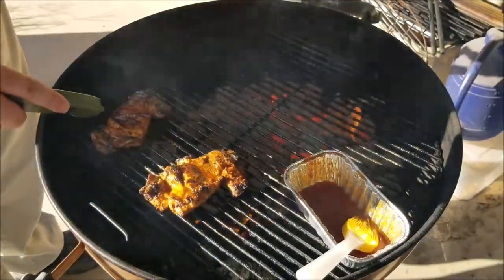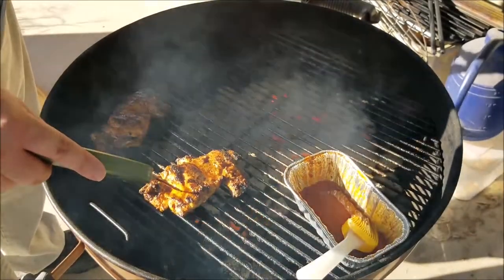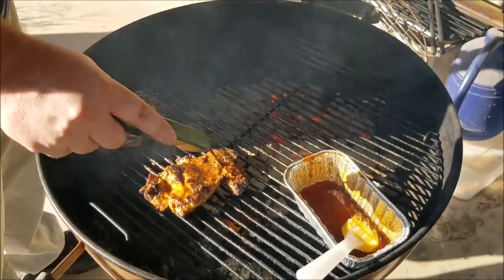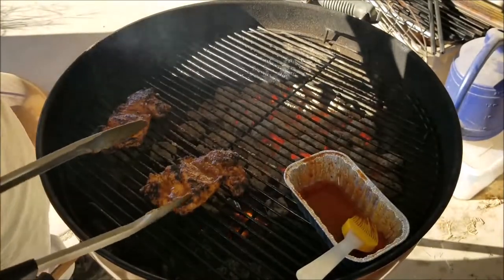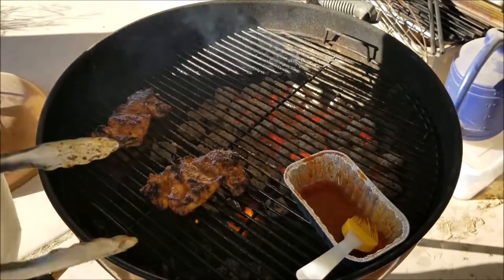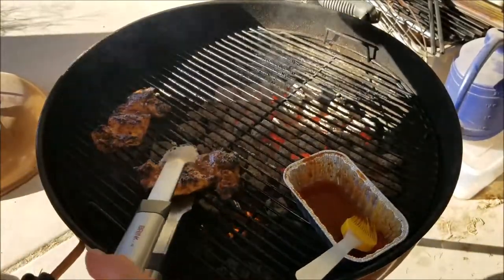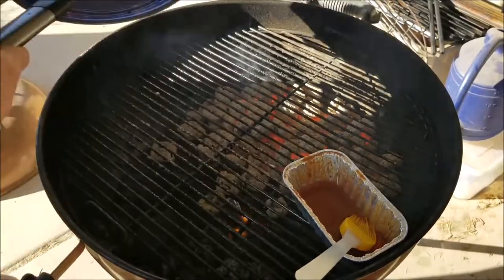Check over temp — 165, 170. We are done. So even though this is a spicy sandwich, I don't want these things to burn my mouth by the temperature. So we're going to get these things off, let them rest a little bit, and then we'll come back when we're building our sandwich.